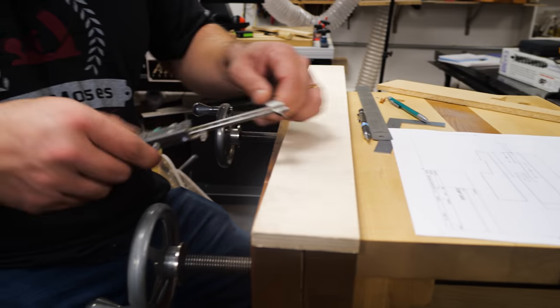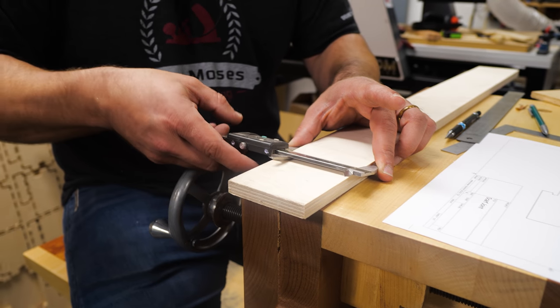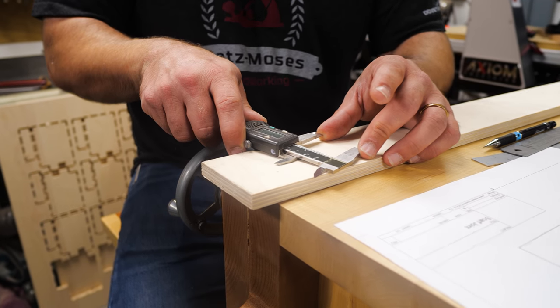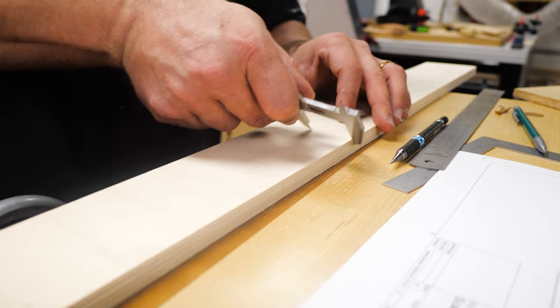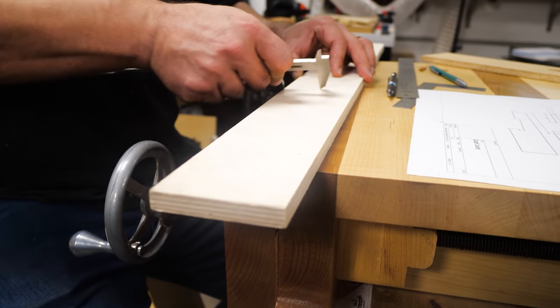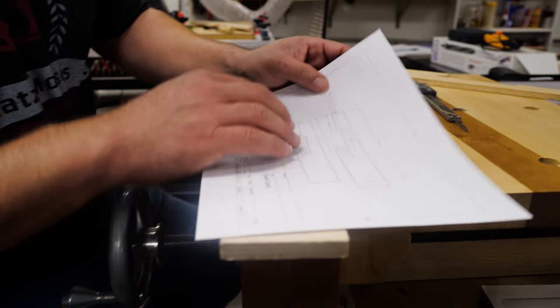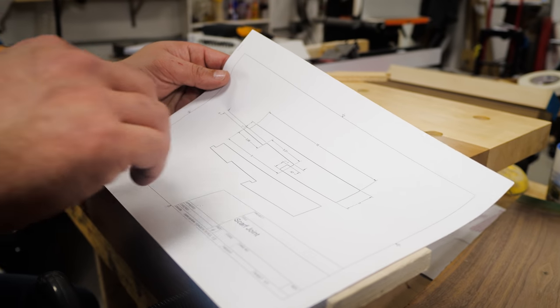The first step is to identify a center line. One of my favorite ways to do that is with a set of calipers. This stock is three inches wide, so I'm going to set the calipers to one and a half. Then I just drag them on one side and then the other — that gives you your center line. Looking at my CAD drawing, which I'll have available for free on my website, you can see the joint is nine inches long.